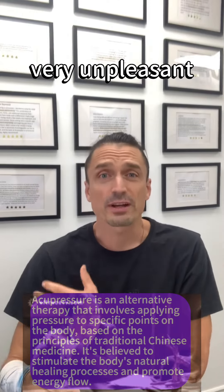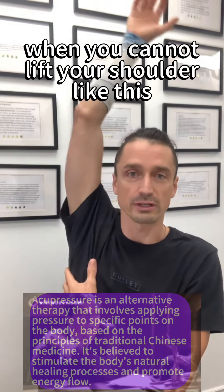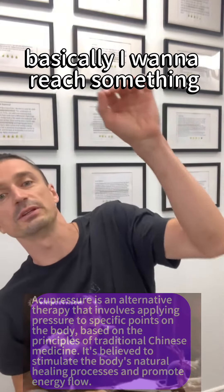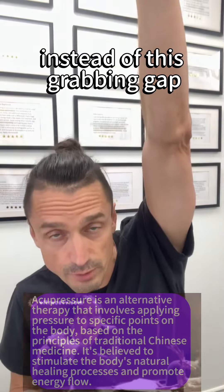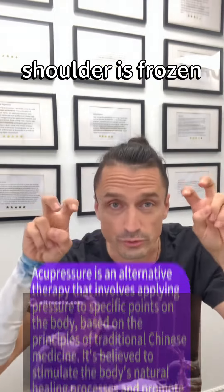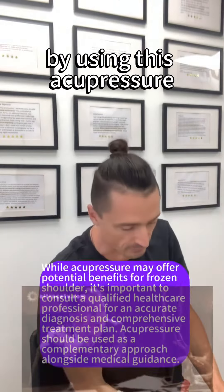Frozen shoulder is very unpleasant when you cannot lift your shoulder like this. So people are lifting like this — they want to reach something and they do this instead of grabbing up. Basically, the shoulder is frozen and we're going to melt this frozen shoulder by using acupressure.